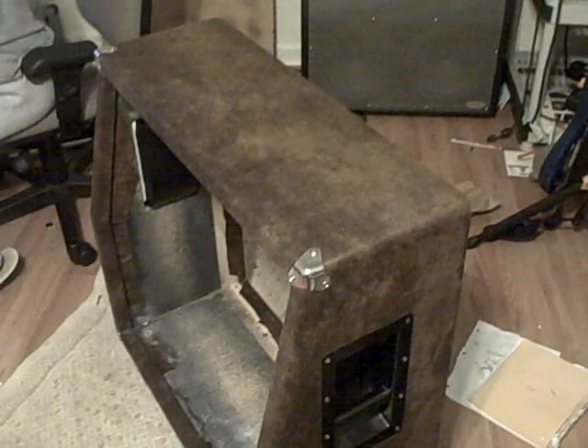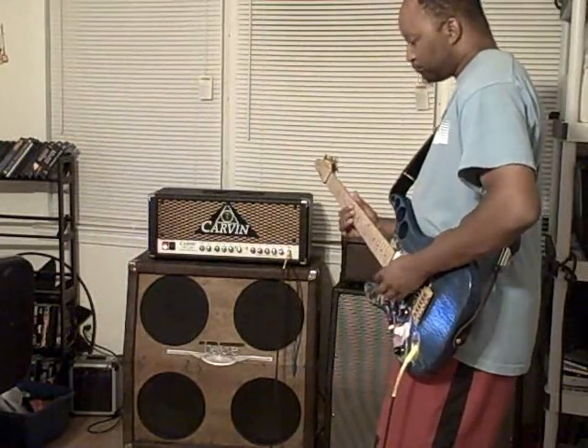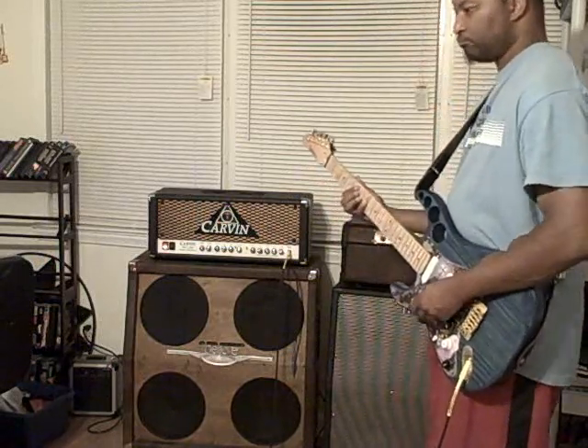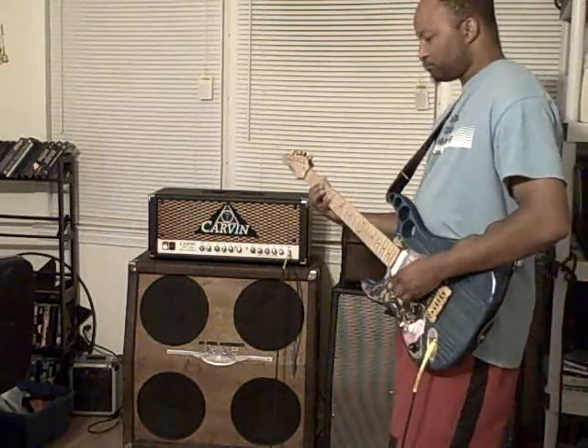I went to Walmart and found some cloth on sale — they had some fake suede, it was pretty thick. So I bought roughly about two yards of that and covered everything. I took the baffle out, stained the baffle maple, repainted the grill cover black — it was already black, I just redid it, made it more black.